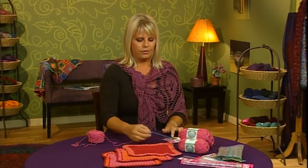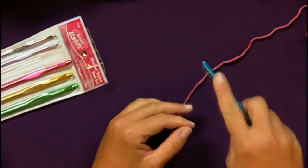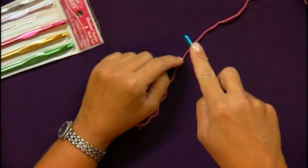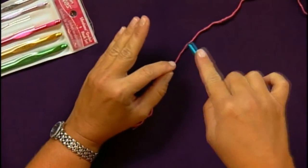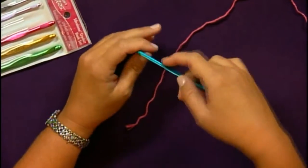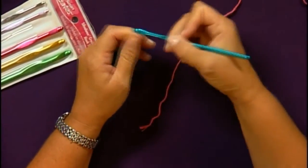First, there are two ways to hold a crochet hook. There's one way called the knife hold, which would be holding the hook underneath your hand with your index finger pointed straight out, like you were going to cut a piece of your dinner. The other way to hold the crochet hook is to hold it like a pen, like you're going to write a letter.